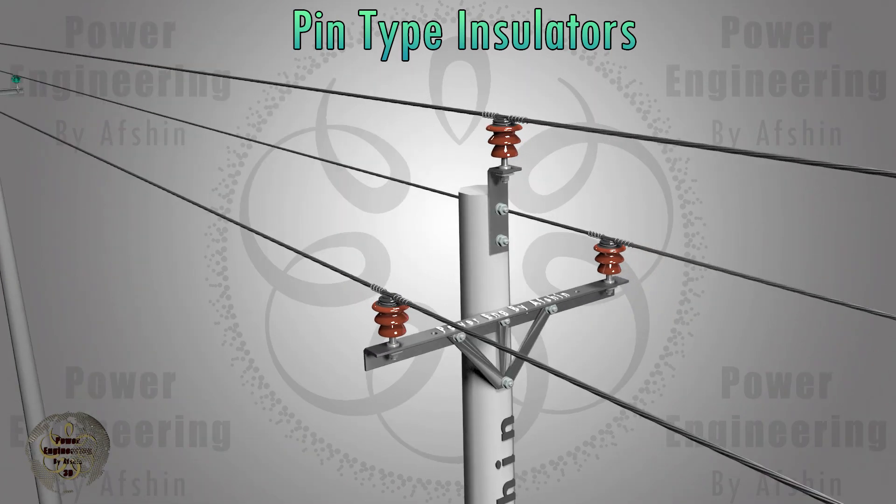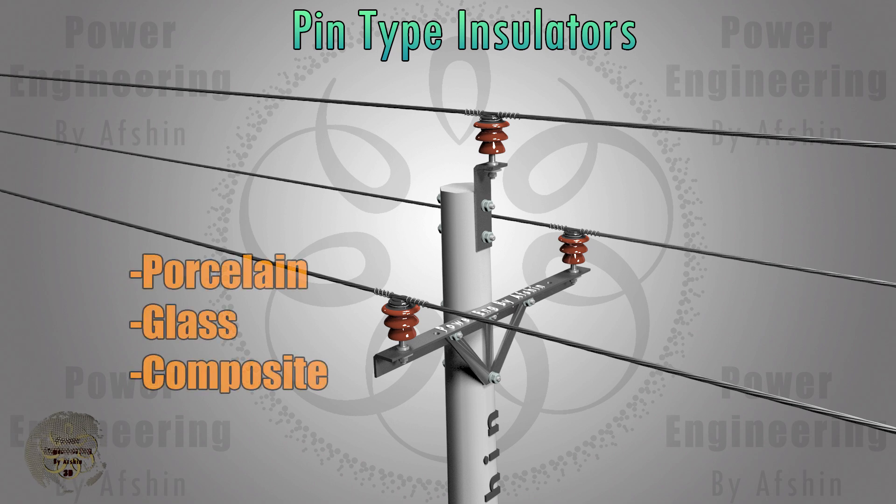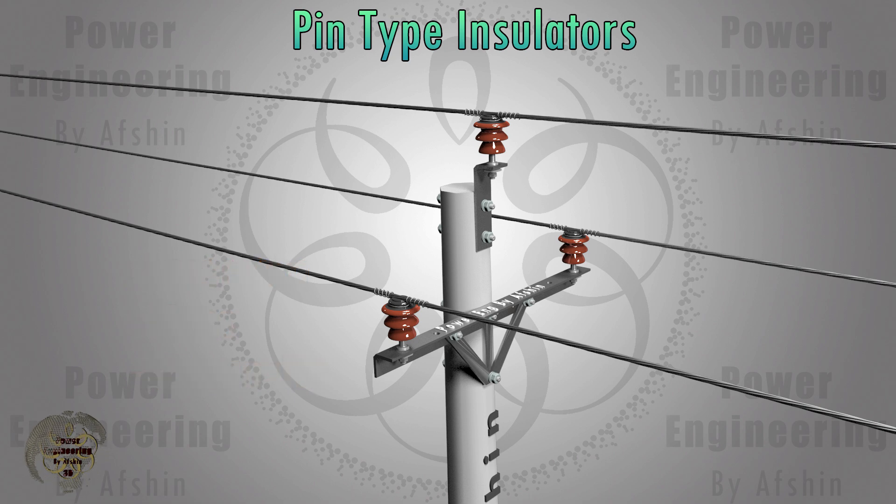Pin-type insulators are made from different materials, each offering specific properties. Porcelain, glass, and composite pin-type insulators will be examined in more detail.